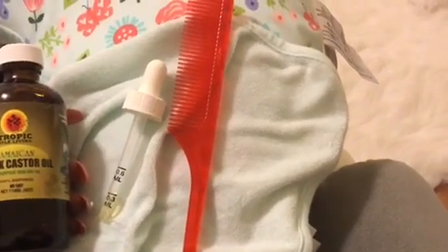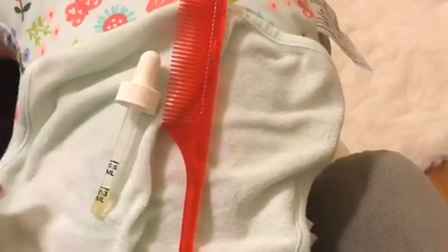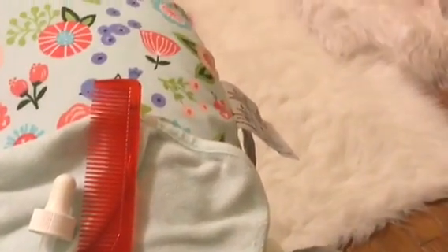Here are the exact four products that I use to do this process: Black Jamaican castor oil, a medicine dropper for measurements, a washcloth, and I prefer a rat tail comb.